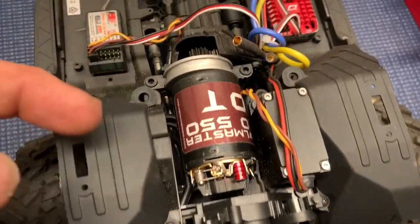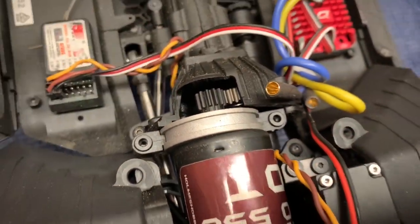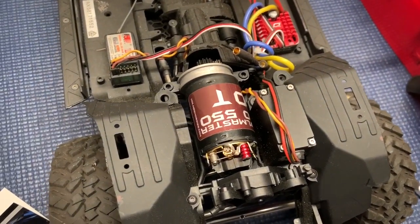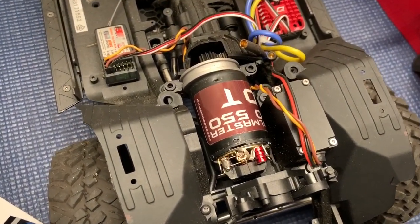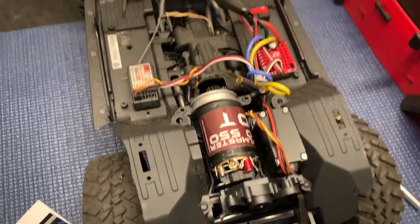Before I solder up my wires, I wanted to verify that everything still fit fine with a 12-tooth pinion. The smallest pinion that you can go by the motor mount is an 11-tooth, so I'm almost at the smallest pinion gear. With this 10-turn, it should be just about right.